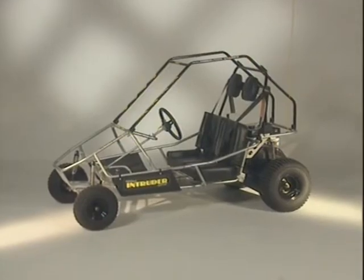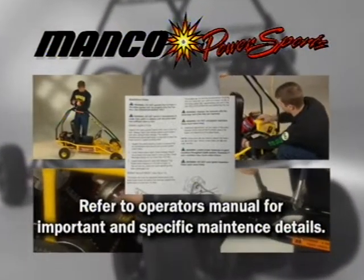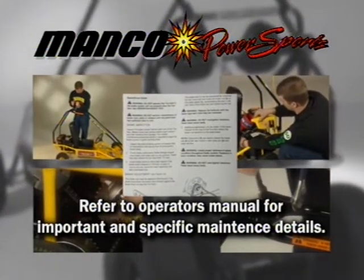The MANCO Power Sports Fun Machine featured in this video may be different than yours. Refer to your operator's manual for important, specific assembly and maintenance information.